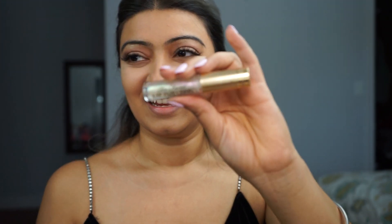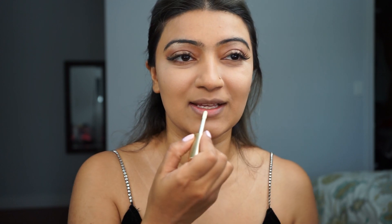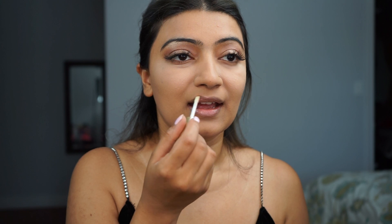I'm going to try something cool today — I'm actually going to try Two Faced Lip Injection. I've heard really good reviews and good things about it, so I'm going to try it and see how it works. It hasn't tingled yet, so we'll see.